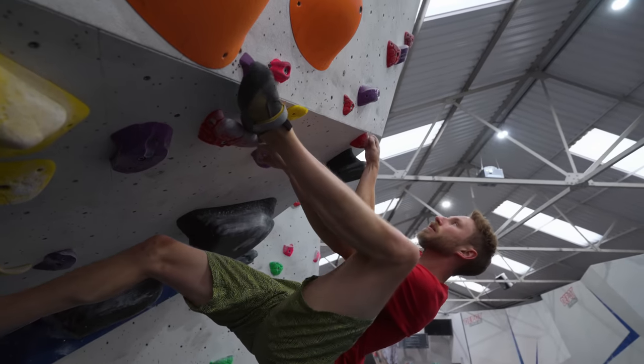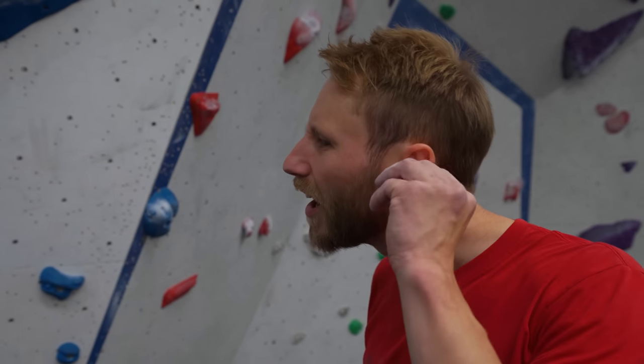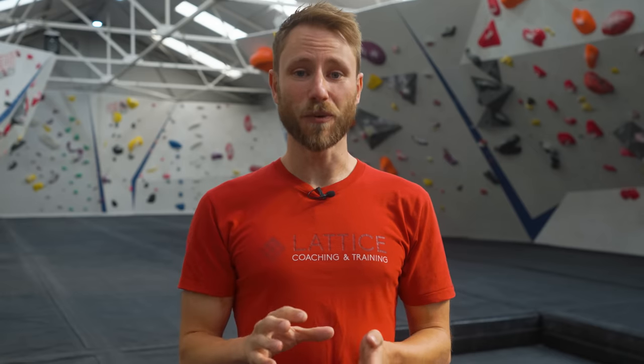My only concern with power screaming really taking off as a trend is that the gym will start to feel like you're hanging out in a troop of howler monkeys, and wearing ear plugs is going to become an essential part of your climbing PPE. There is no doubt that for some people power screaming does really help them try that much harder, and with arguably the best climber in the world Adam Ondra being famous for his power screaming, we think this one is not a fad. That being said, we're not trying to encourage everyone to start power screaming — please be aware of your surroundings and be considerate to others.